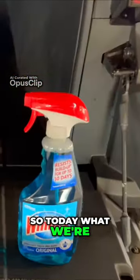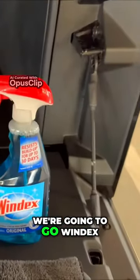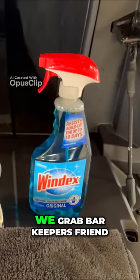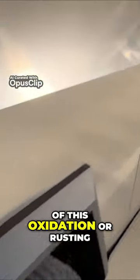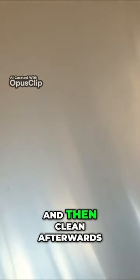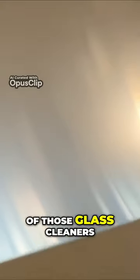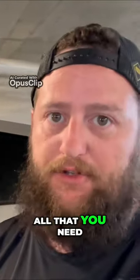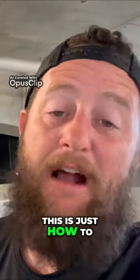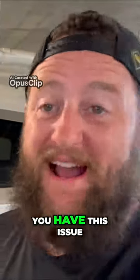So today what we're going to do is go with Windex and this window cleaner before we grab Barkeeper's Friend, and we're going to see how much of this oxidation, rusting, or pitting we can get out without Barkeeper's Friend. Then we're going to add Barkeeper's Friend and clean afterwards with both of those glass cleaners. This should be all that you need. This is not a video about whether you should have to do this — it's just how to deal with the issue once you have it.